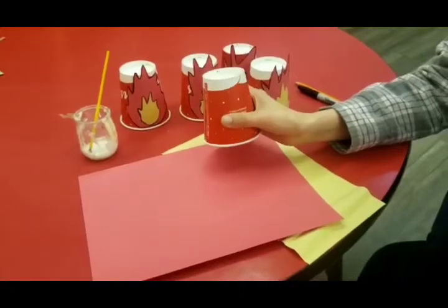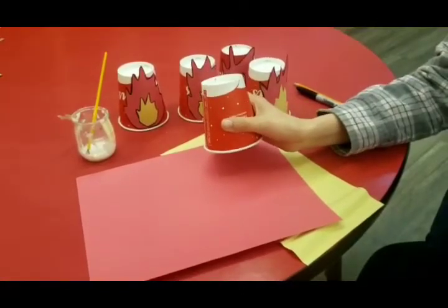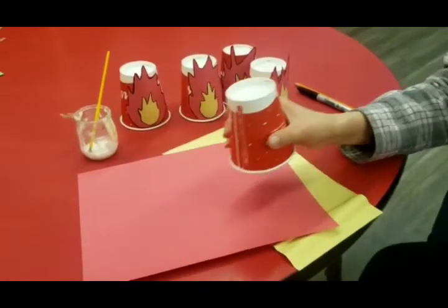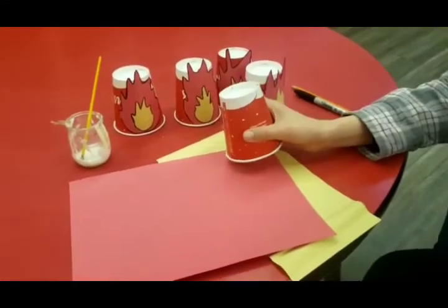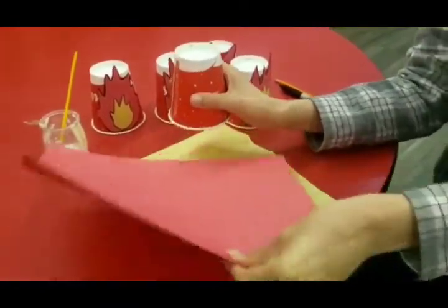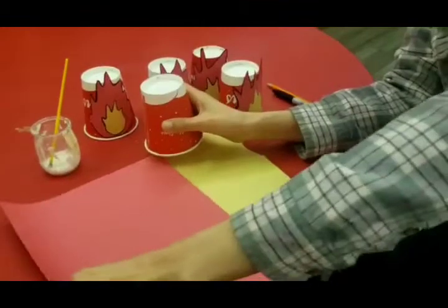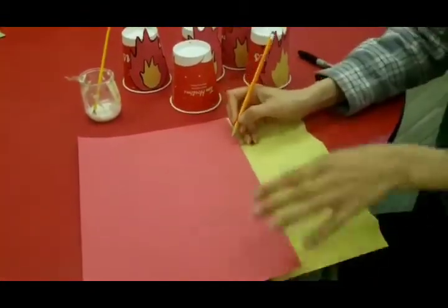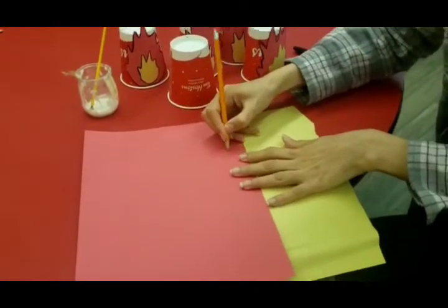Hi my friends, today we are going to do a fire cup knockdown. We will tell you how to put out a fire and all you need is a couple of red cups and red scrap paper and yellow as well to draw your flames. So let's begin and we will draw some flames.